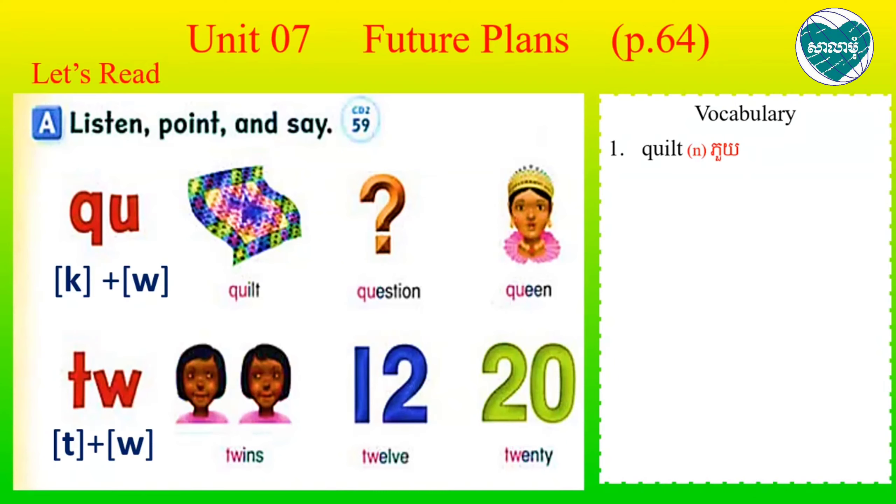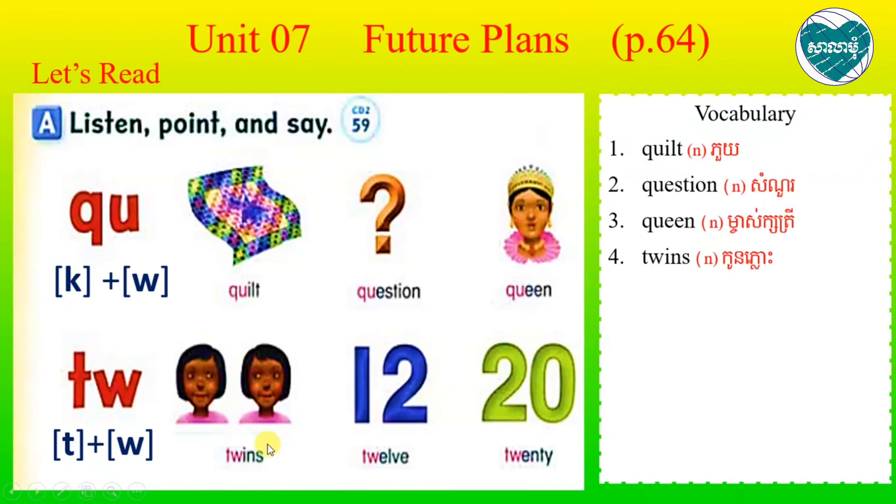So the word: Quilled. Question. Queen. Quilled. Continue. Twins. So you need to practice more. Listen and you need to read along with the phonics sounds for QU and TW.